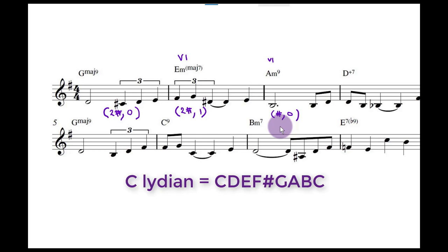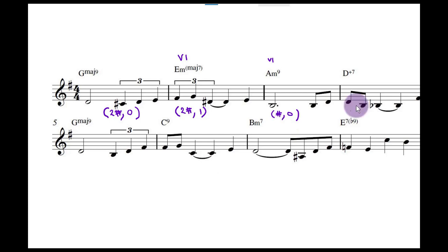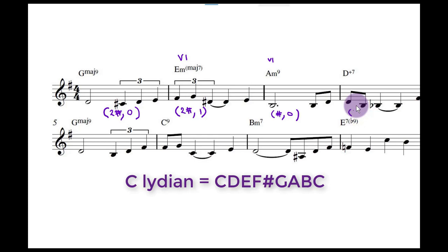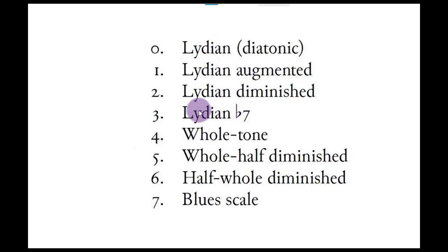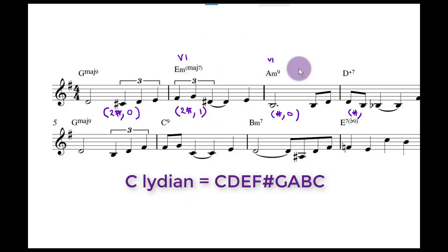Now we've got this D augmented seven. It's a 7th chord so it's obviously on C — chord number two. And an augmented chord — looking at the chart, on chord two you've got an augmented fifth, so it's the flat seven. Flat seven is scale three. So we write that down: that identifies that bar and tells you where the augmented chord is coming from.